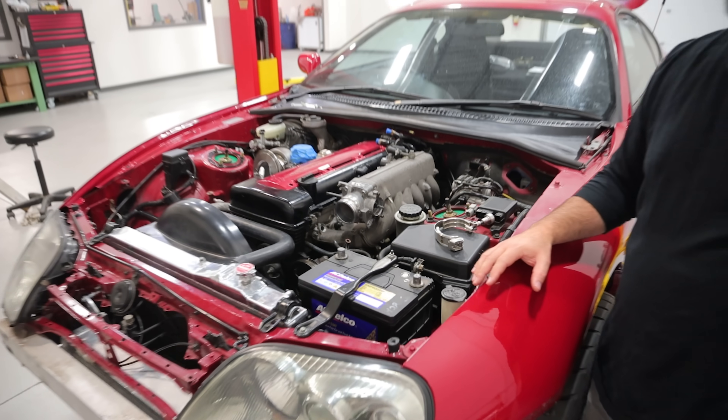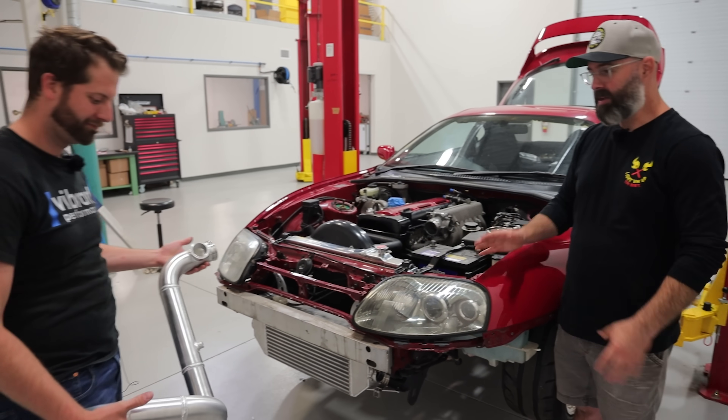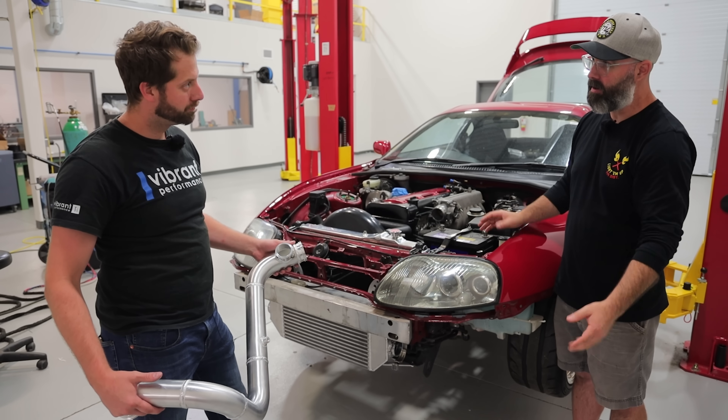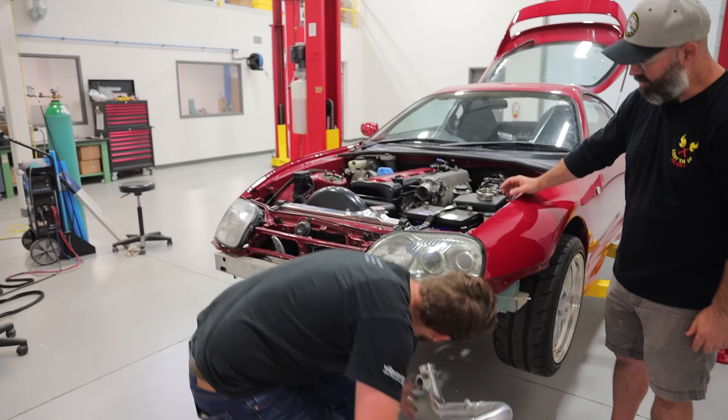Now that the throttle body's in place, it's time for Greg to show us his fancy charge pipe, which is a one-piecer. Sometimes guys split this in the middle and make it a little easier to fit in there with a coupler, but I like the one-piece design — less possibilities of a leak somewhere. And it fits in there pretty well? It does its job. Sneak it in there. Show us how it works. Man, that was actually super easy.